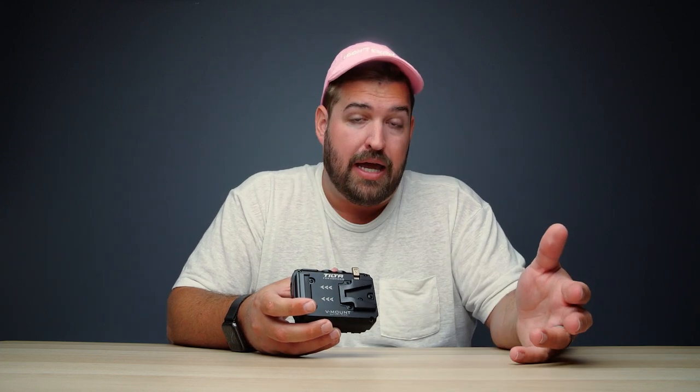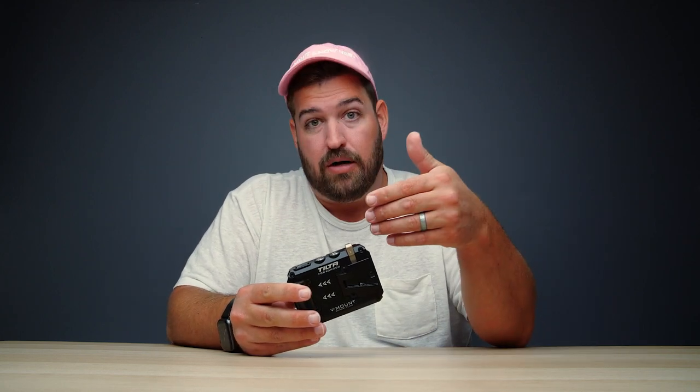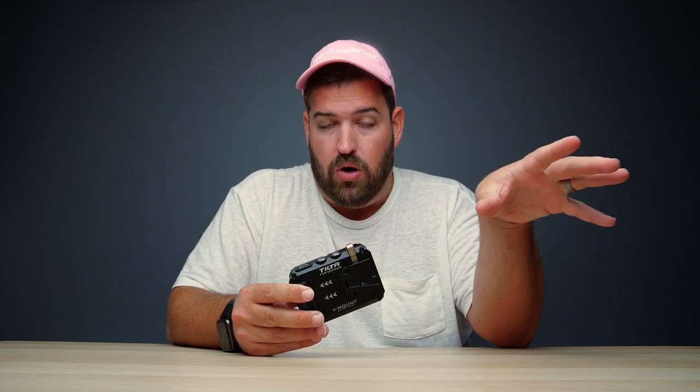Technically you can hot-swap batteries with this plate, but it's not quite what you think. You would plug your camera into a wall via the DC-in on the back of the camera, and then you can disconnect the battery without losing power to the camera. That said, you are going to lose power to all of your accessories, so make sure you power those down before you unplug the battery from the plate. So is it hot-swappable? Yes, but with a lot of caveats.